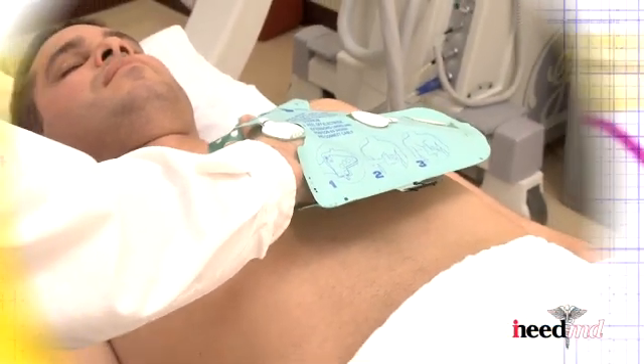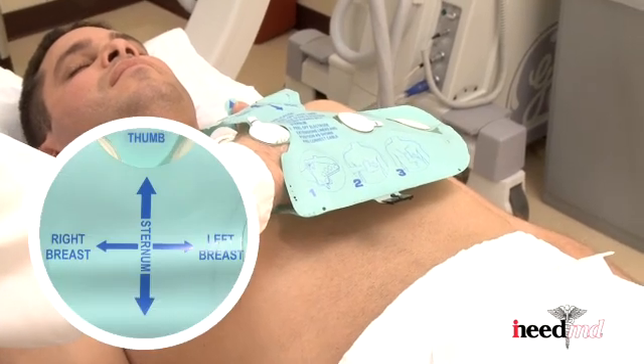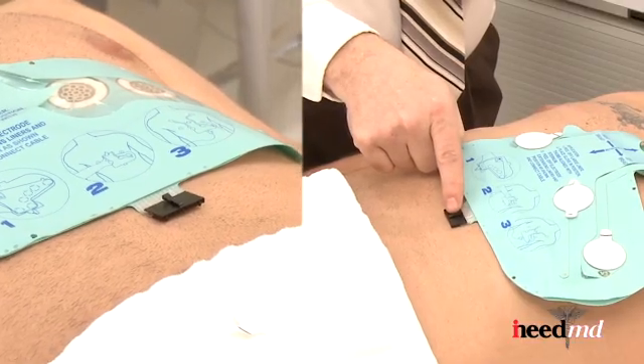Next, align the glove to the center of the chest so the thumb aligns over the sternum and between the right and left breast. Refer to the arrows on the glove for location. The black connector should be pointing directly down.